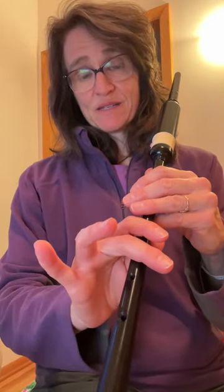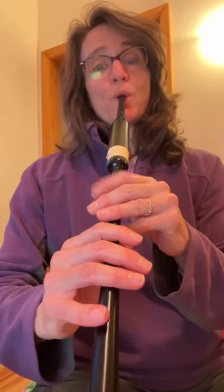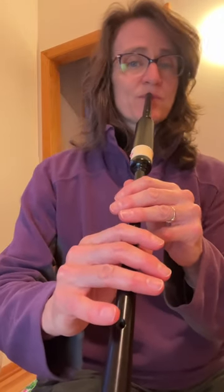You can play the D throw properly and quickly. In this case, we're playing B, C, D throw. It's the fourth bar of the top line. Let's try it. One, two. And one, two. And one, two.